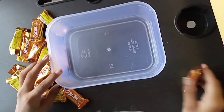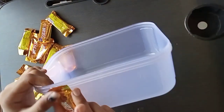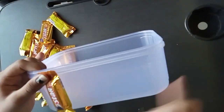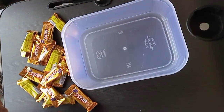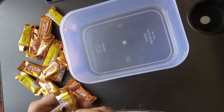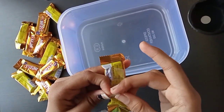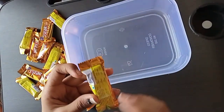So guys, today we are going to make our hamper number four. So let's start. Let's stick a tape — double sided tape.